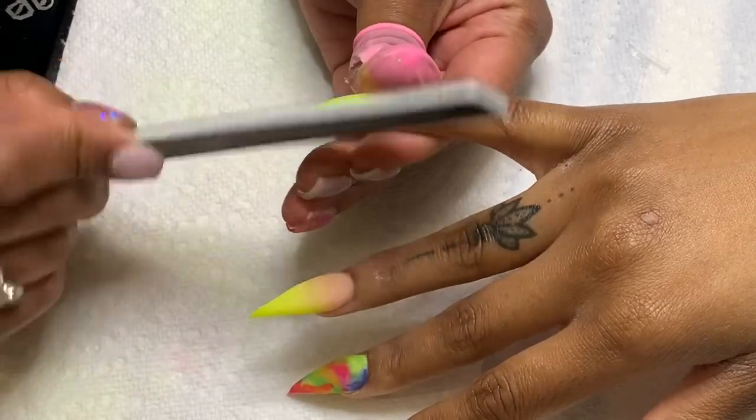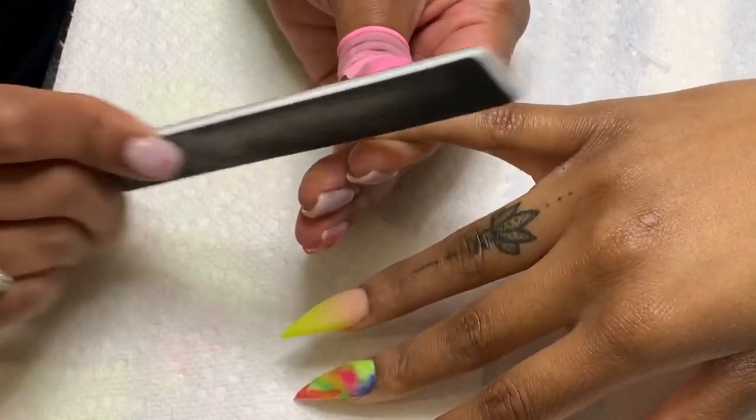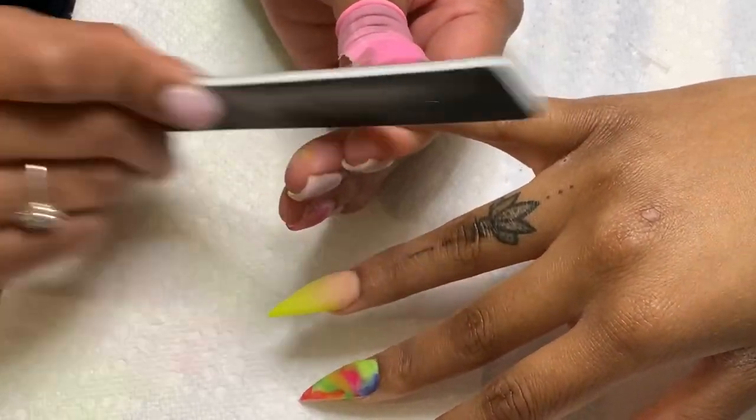After all the acrylic has been applied to your liking, we're going to go back in with our 100 grit file and we're going to make these nails into some weapons.